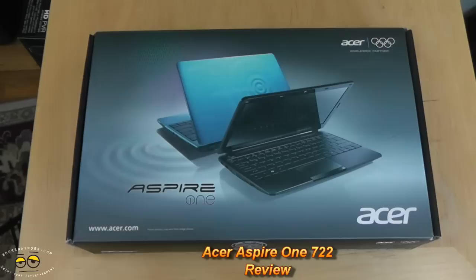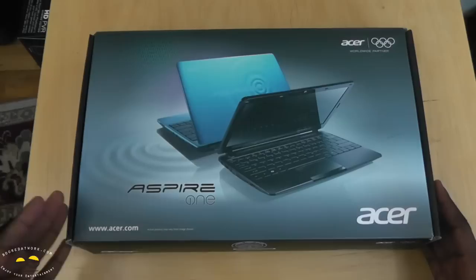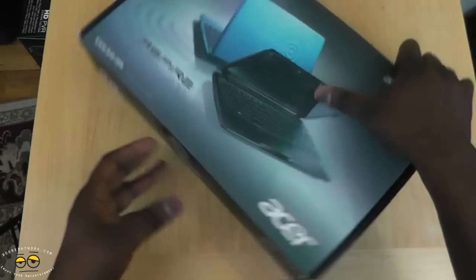Hi, this is Thundee from MotorWork.com and today we'll be doing a full review of the Acer Aspire 1 722-0473 Notebook. This is an AMD powered notebook. Spec-wise, it runs an AMD dual-core processor, the C60.